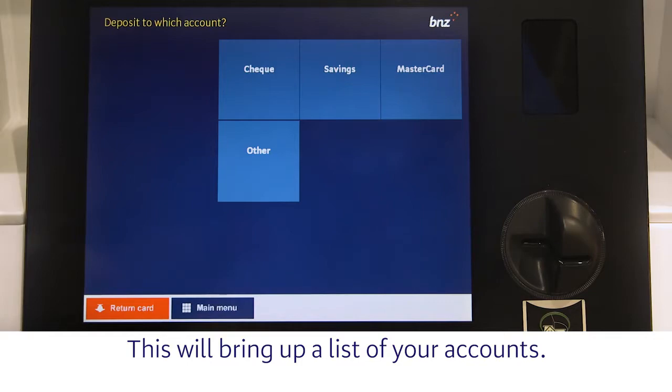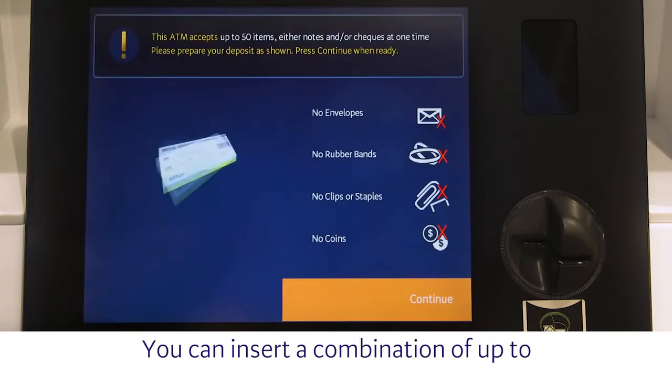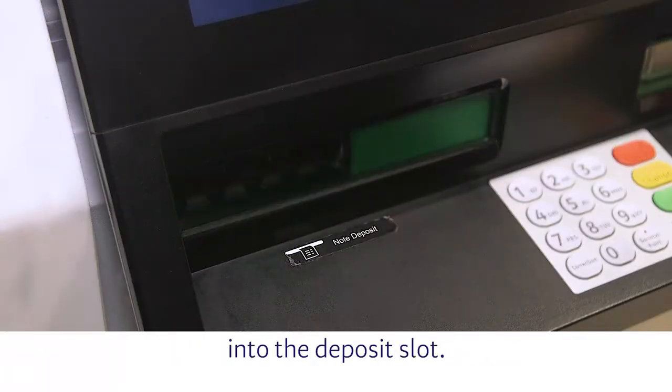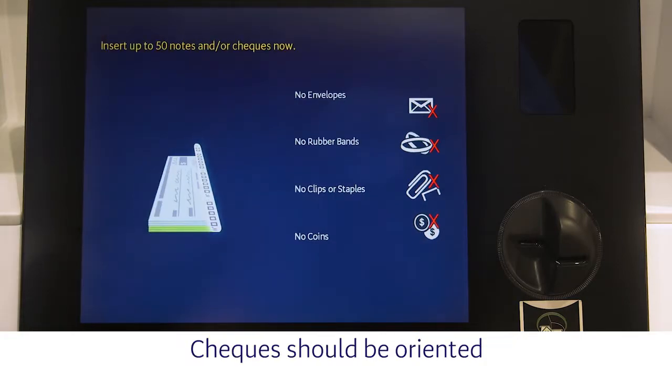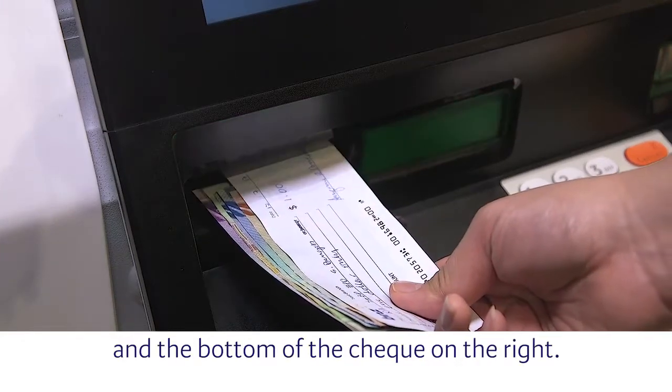This will bring up a list of your accounts. Select the account you want to make the deposit to. You can insert a combination of up to 50 New Zealand notes and checks into the deposit slot. Press Continue to make the deposit. Checks should be oriented with the written side facing up and the bottom of the check on the right.